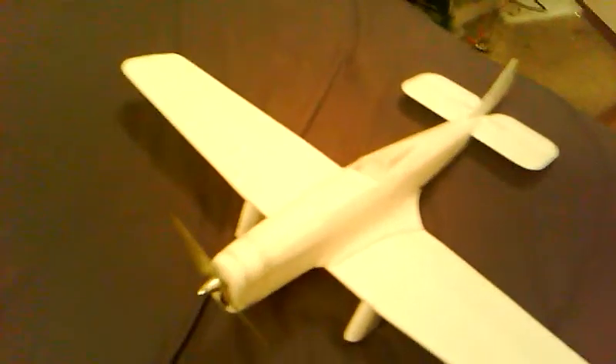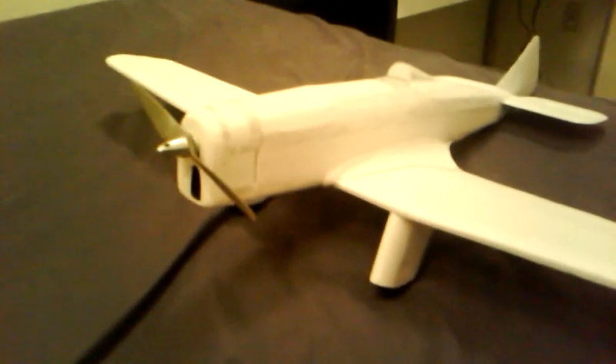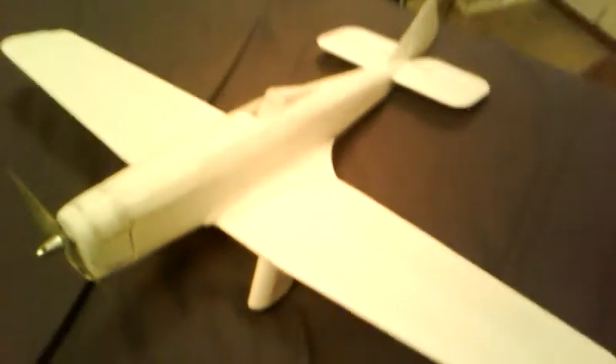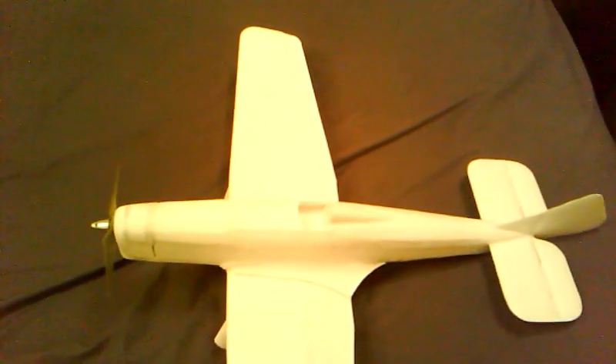I'm kind of out of practice for flying, so I'll have to get a few flights in on my other trainer plane first. I think next is figuring out the aileron setup and maybe a little bit more application of the Hobby Light, a little more sanding, and then painting. I'll keep you guys updated — thanks for watching.